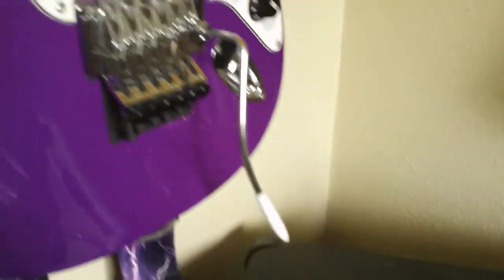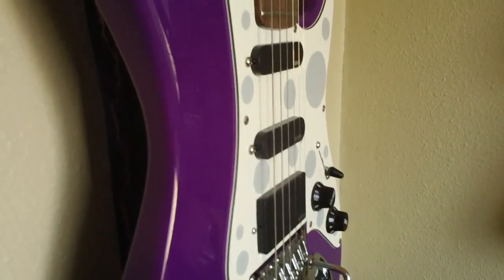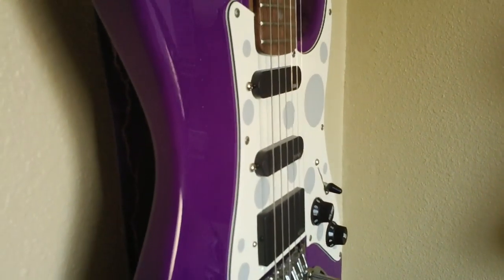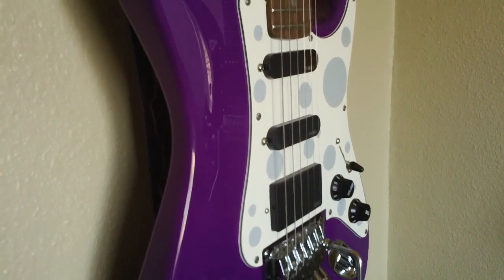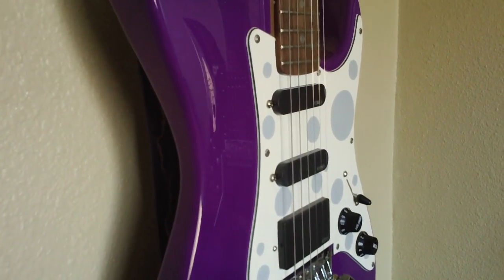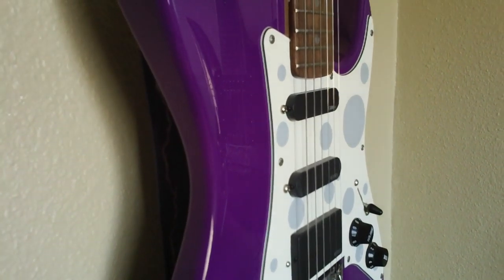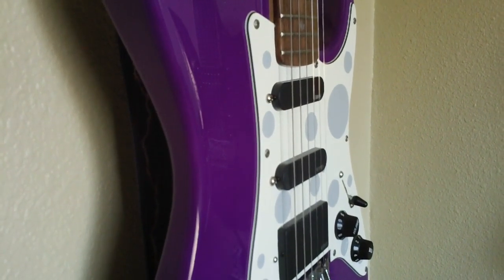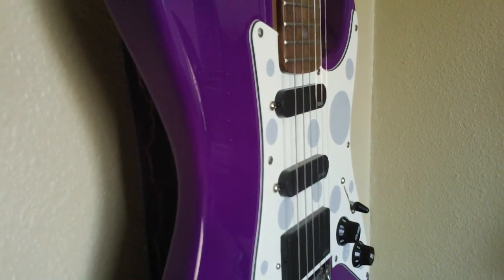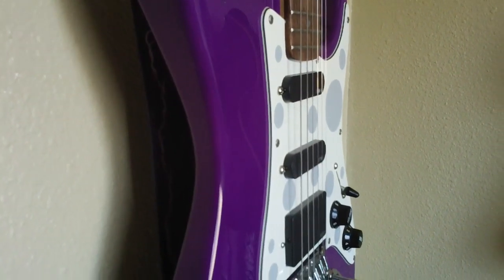So back to the guitar. I have this guitar set at a 435 pitch, which is definitely tuned down. I'm also running eights for strings, and with it being tuned down and the Floyd Rose adjusted on spring tension, eights make it extremely easy to play and you can bend strings really easily.